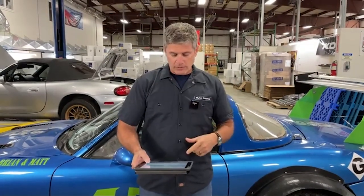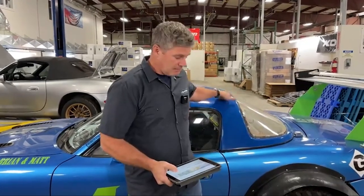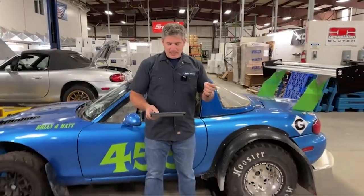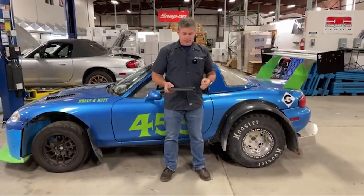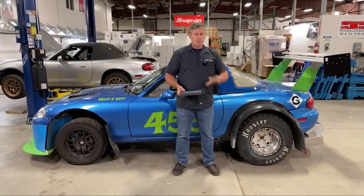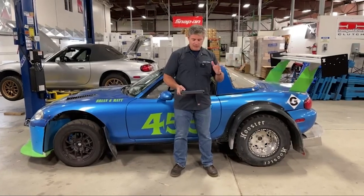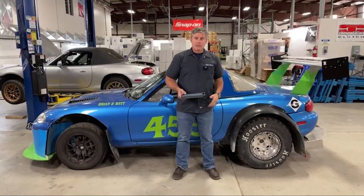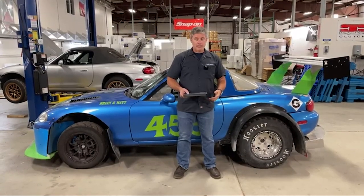You can find all this information on the Nine Lives Racing website in their CFD section. So the stock body, stock ride height, bone stock Miata with a hardtop has about almost 400 pounds of drag at 150 miles an hour. That's a fair bit of drag your car has got to push through in order to maintain speed.